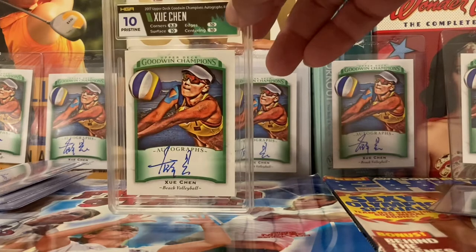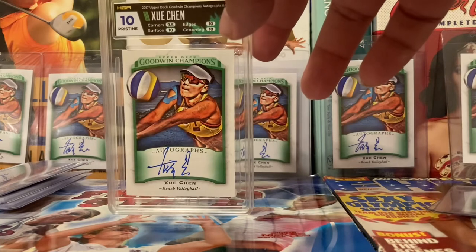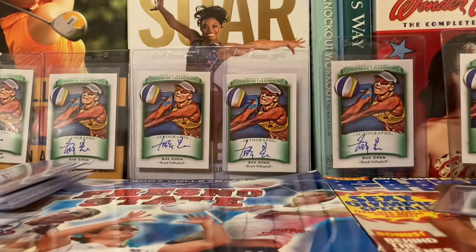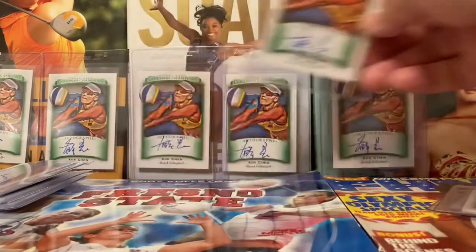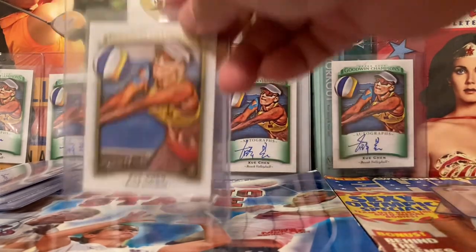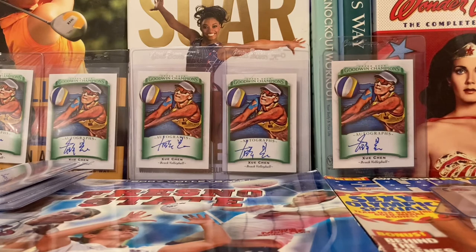I think this is a great investment for the future that you can make for very few dollars, because right now her cards are a big bargain on eBay — whether you're getting the dollar base cards or the $25 autograph cards. These are the autographs, and here's the base. This is the base rookie card from 2017 Goodwin Champions Upper Deck. I hope that explains everything for this week's Thrifty Thursday. I hope you liked it, I hope you subscribed. Thank you for watching, and God bless you.